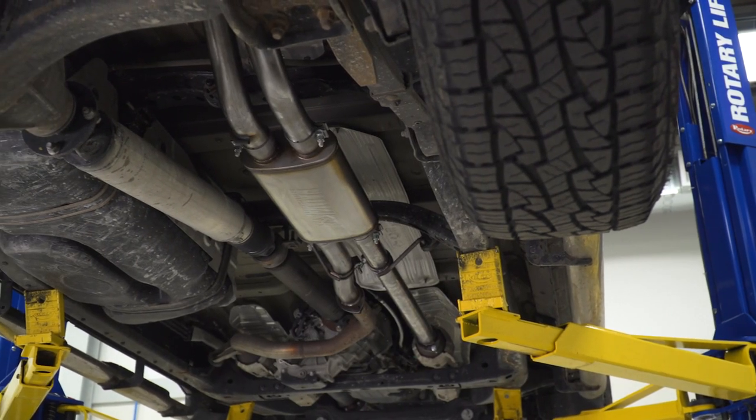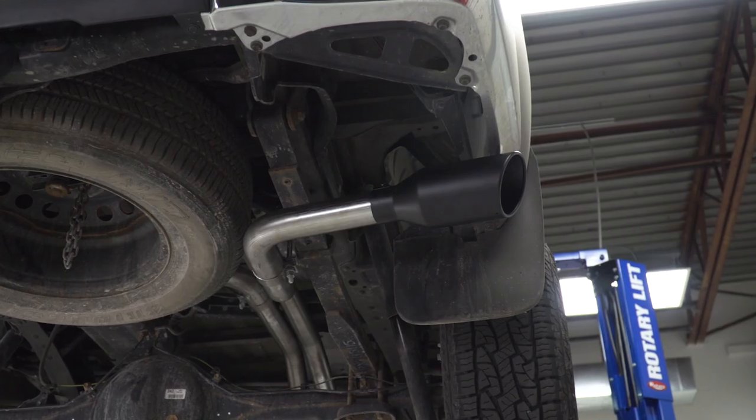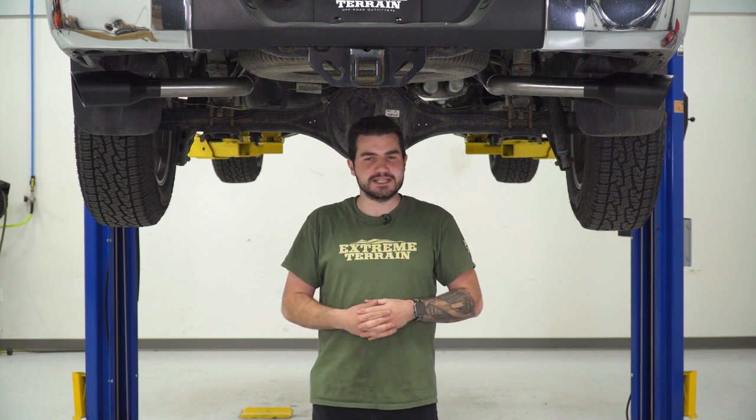This kit here uses head-to-toe 409 stainless steel, making it that middle-of-the-road material — not as expensive as 304, but more durable than aluminized. It's perfect for guys in wintry weather areas who need that durable 409, something that won't corrode as easily.